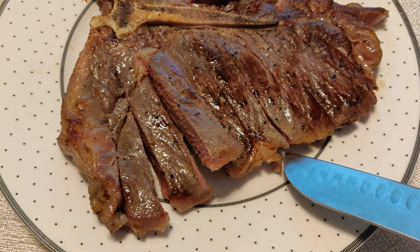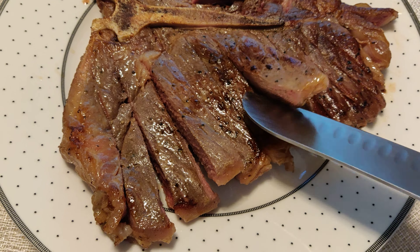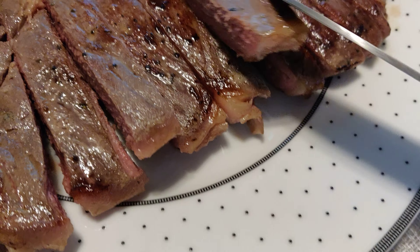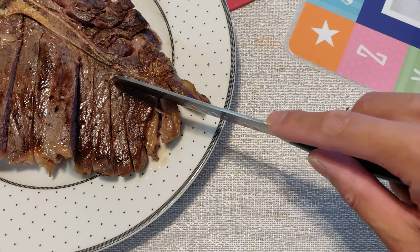So this is pre-sliced T-bone steak. Medium rare. Actually, I think this might be medium. No, it's medium rare. Yep, medium rare.